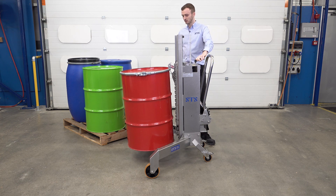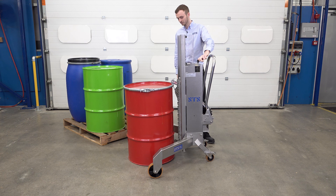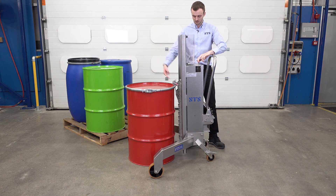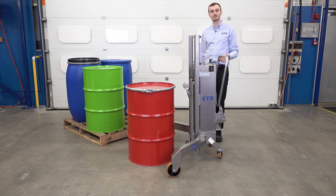Bring the drum down, and then once the weight's off our gripper, with one finger I can simply lift the top hook, pull the unit backwards, and we're disconnected.